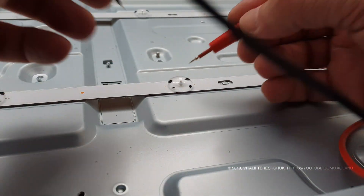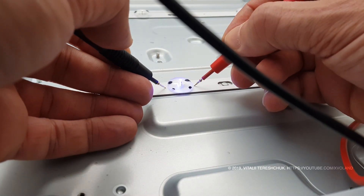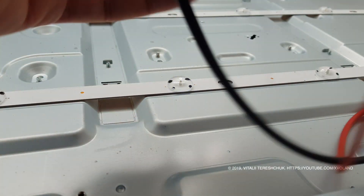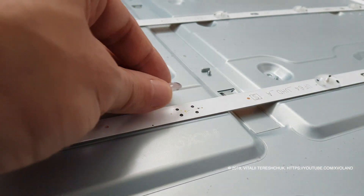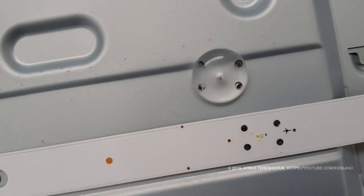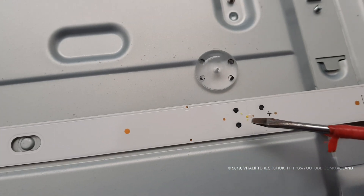Having completely disassembled the TV and checking the LEDs with a multimeter, we see that they shine in blue. This is a problem of some LG TVs with LEDs — the phosphor disappears after some time, and as a result the image on the screen is blue.